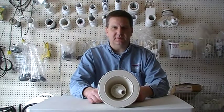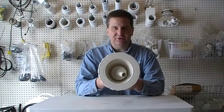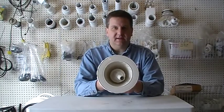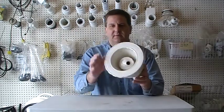Hey folks, AJ here from HotTubParts.net. I want to make a quick video on the JumboJet. If you have this jet in your hot tub, there is no mistaking it with anything else on the market. This is the JumboJet — we have it in stock here at HotTubParts.net.